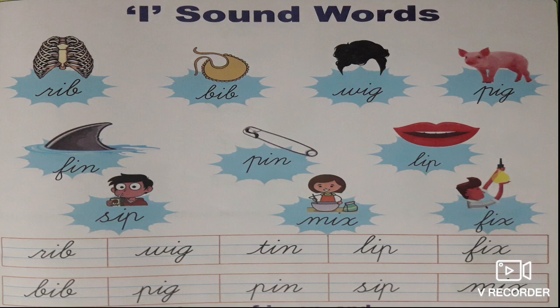What is the next one? Bib. B-I-B, bib. What is the third one? Wig. W-I-G, wig.